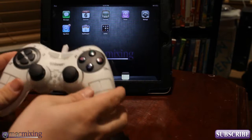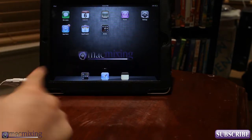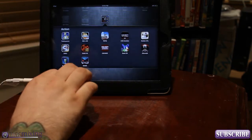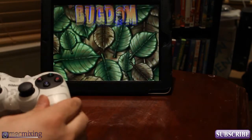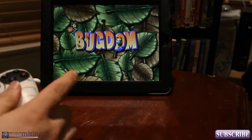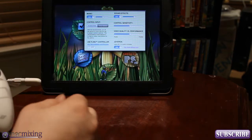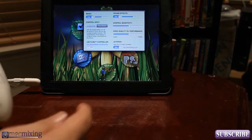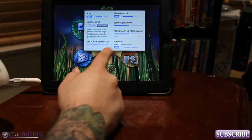I have the gamepad plugged into my iPad and I'm going to launch Bugdom 2, which is a game that is fully compatible with the gamepad right now. We're going to tap the screen, go into settings, and make sure that joystick is set to on. If you don't have it set to on, the gamepad won't work. So we have that set to on.